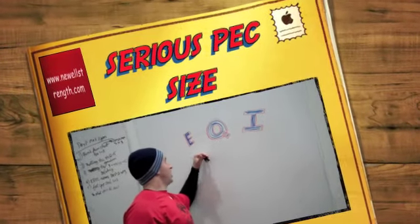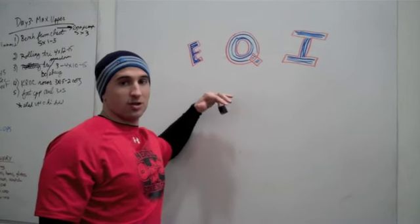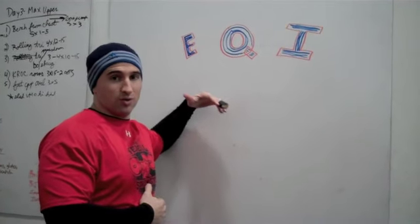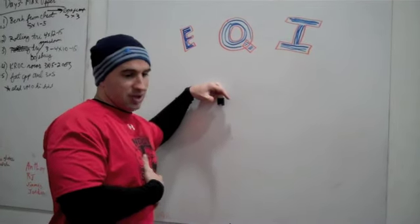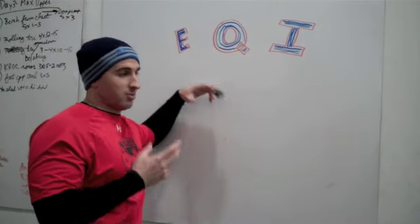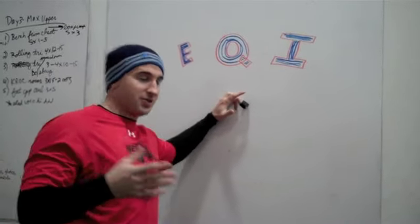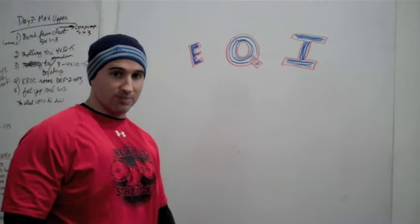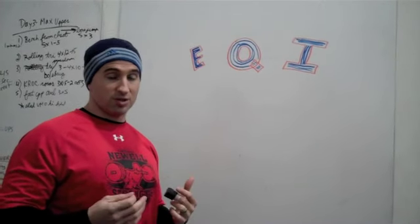We're going to talk about EQI — eccentric quasi-isometric. If you look at muscular growth, the eccentric component is where the damage is done, and that's where you're going to add to the size of muscle fiber and possibly more muscle fiber. EQI: eccentric is the negative phase, and quasi-isometric means you're trying to hold an isometric contraction but you're not able to, so it's eccentrically stretching, but slowly.